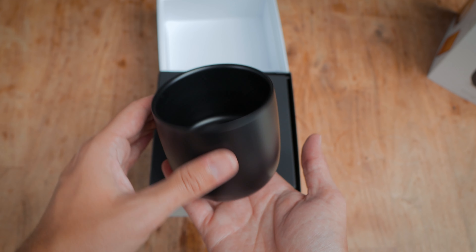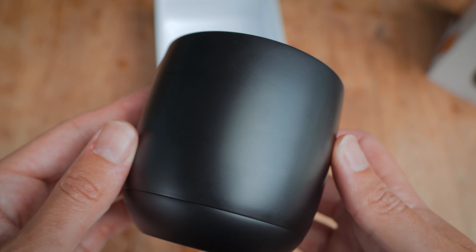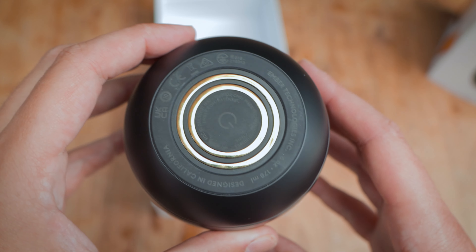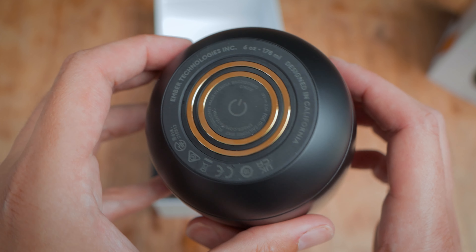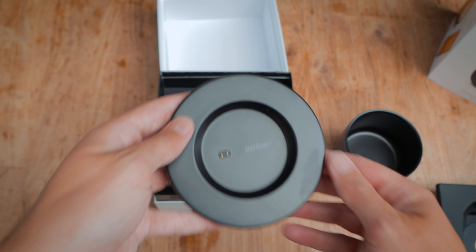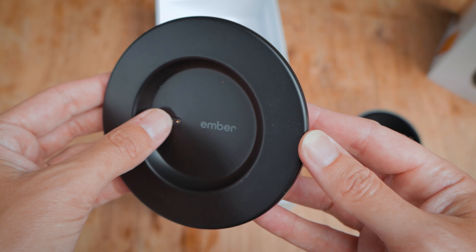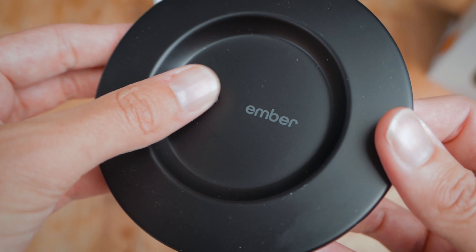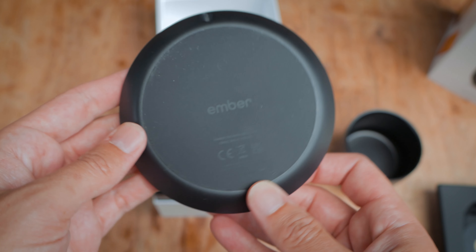The cup roughly weighs about the same as a china cup, maybe a little bit more, or if you're used to glass cups it will feel quite a lot heavier. On the underside you'll see a single push button used to turn it on, and around the outside two metallic rings which, when connected to the base plate, charge the cup. The base plate looks like a QI charging dock — it's also black and needs to be plugged into your wall socket with the provided transformer. This is a specific power lead, not USB, so you can't plug it into your PC; if you wanted the dock on your desk you'd have to find a socket.